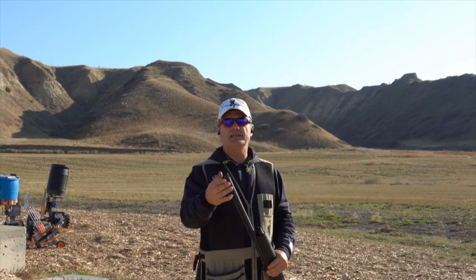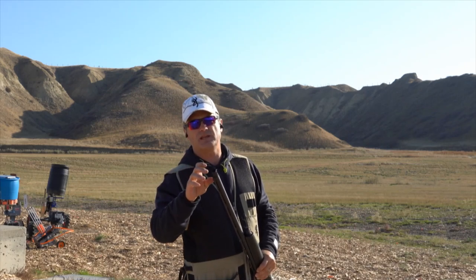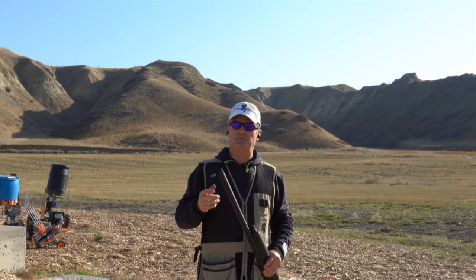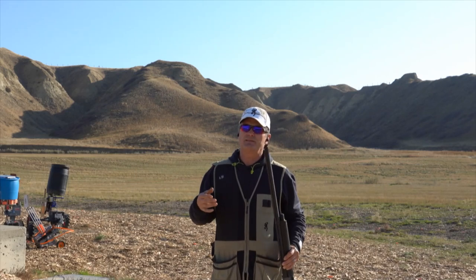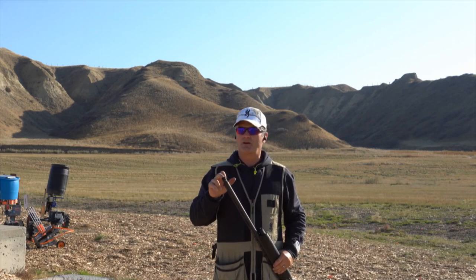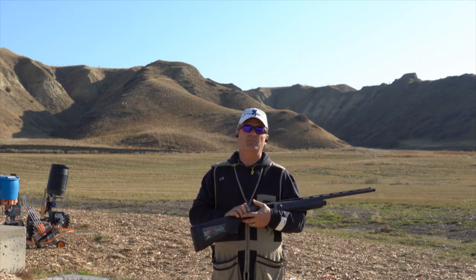I replaced the mobile chokes that came with it with an extended choke, so instead of a 26-inch barrel I now have a 27-inch barrel. I wanted to see the difference. I was really hitting the clays easily with the flush-mount mobile choke, but I wanted just a little longer barrel, so I went with the Carlson mid-range mobile choke.